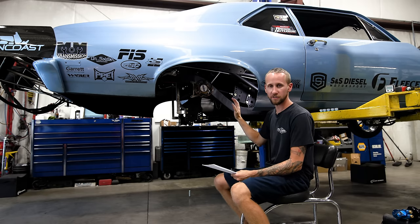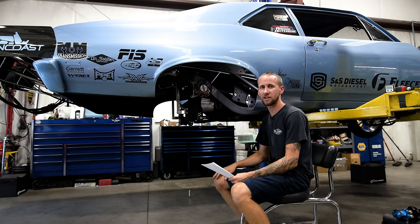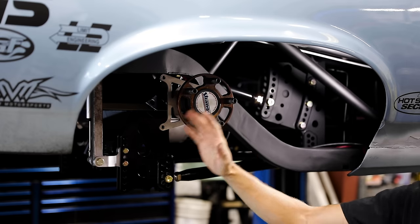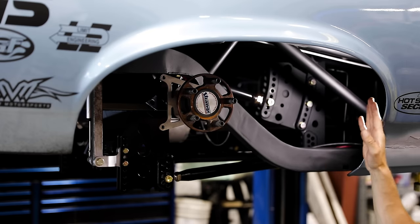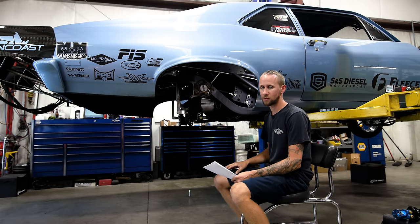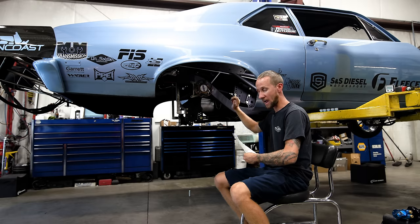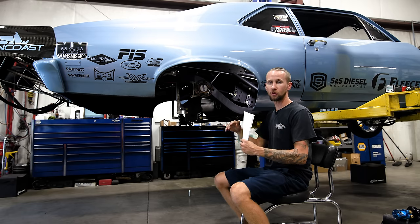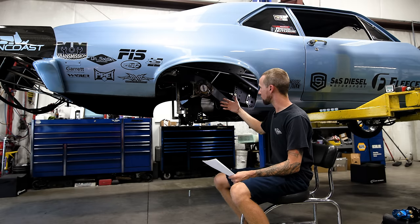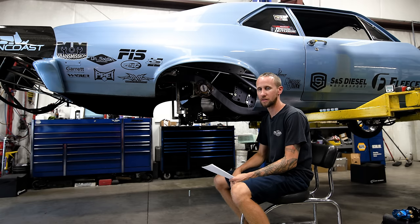The first thing you want to do is roughly square the rear end housing up in the car. Imagine you just stuck this thing in here and haven't done anything with it. Get the rear end housing centered up in the wheel well, front to back — you should have the same gap front as you do in the back. You don't even need a tape measure at this point. Just roughly adjust the bars by hand, adjust the pinion angle so the drive shaft and yoke are roughly in line, and get the rear end side to side in the ballpark so we can set ride height.